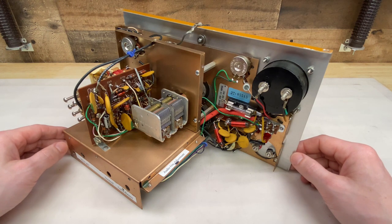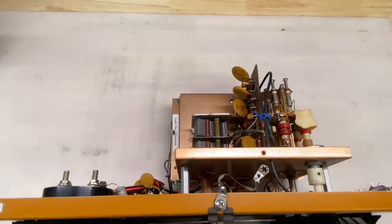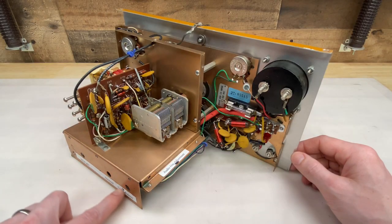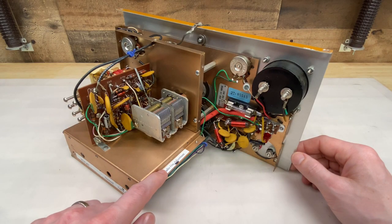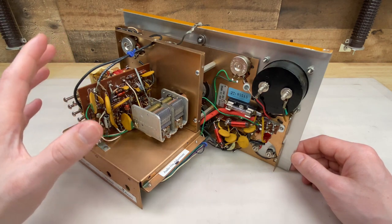Okay, let the RF ignorance begin. Here's the inside of the signal generator with all of the covers removed, and this looks really, really clean. I don't see any signs that anyone's been in here and done anything electrically anyway. You can see some labels here to designate what each adjustment potentiometer does, but that's just on the outside — that doesn't mean that anyone's actually been in here and done any electrical work.